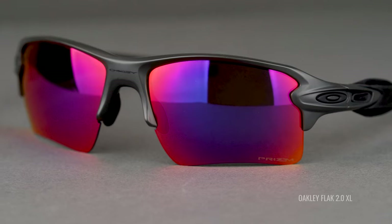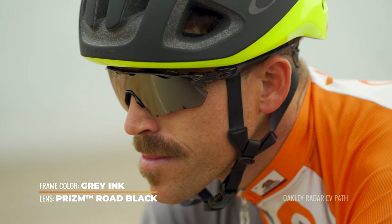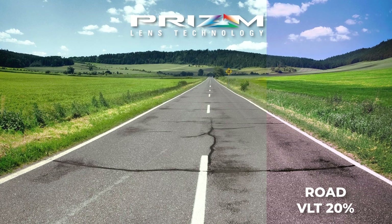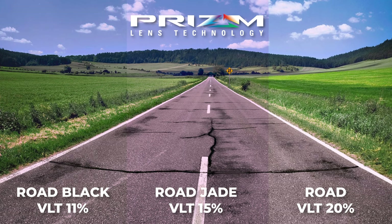So Prism Road Jade. Technically you have three different Prism Road lenses to choose from, the original being Prism Road — an amazing lens for cycling. Now we have Prism Road Black and Prism Road Jade. Prism Road Jade falls right into the middle of the Prism Road, or just Prism Sport collection in general, as far as VLT is concerned, coming in at 15%. That is to say it blocks all except for 15% of light. The classic Prism Road comes in at 20% and Road Black being the darkest at 11%. We actually have a separate roundup of all three of these — if you'd like to dive deeper into the similarities and differences, definitely check out that link in the description below. This lens works in both bright, sunny, and overcast conditions and is probably the most versatile of the Prism Road lens category because it falls right there in the middle.